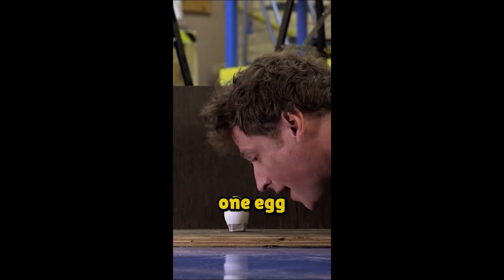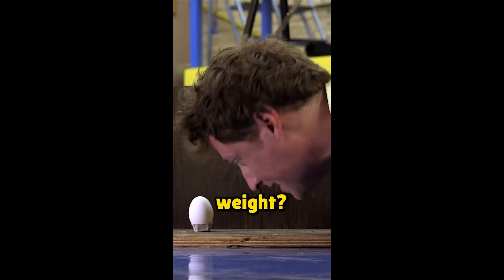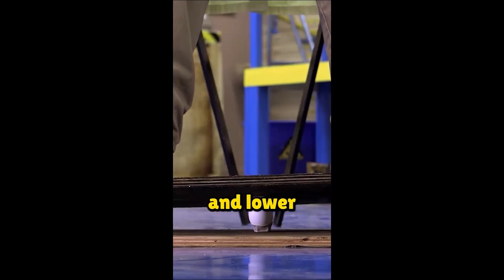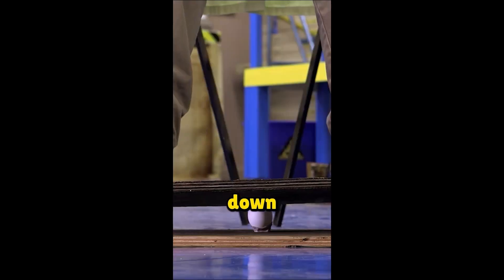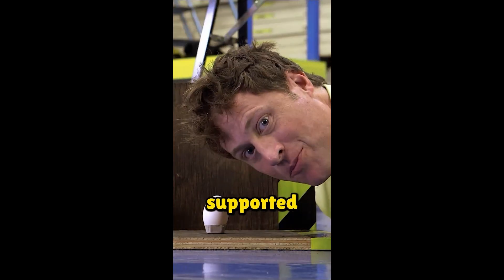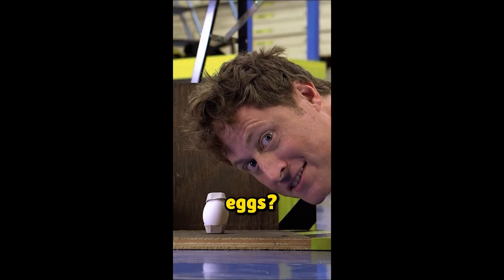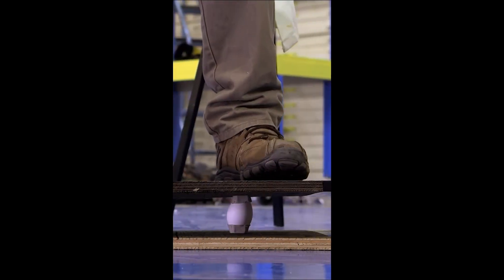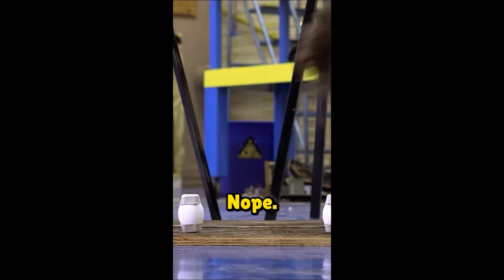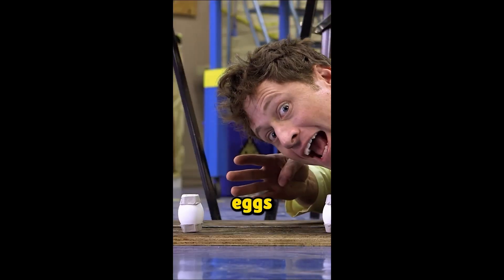Can one egg support my entire weight? Let's find out. I'm going to lift my weight up like this and lower myself down. No — cannot hold my weight. Can my weight be supported by two eggs? Nope! Phil's weight on four eggs!